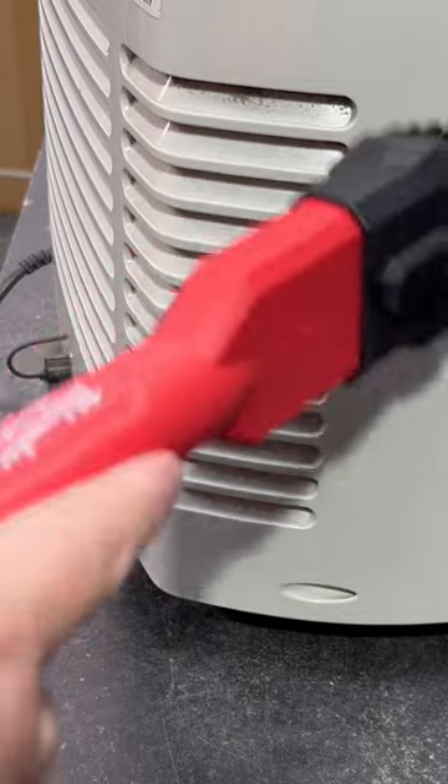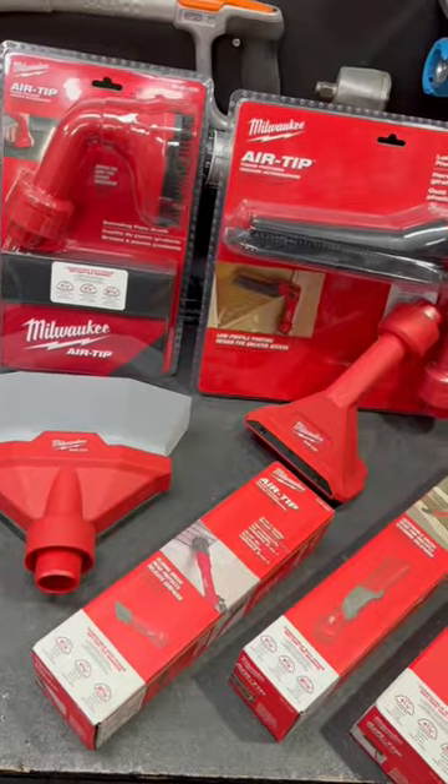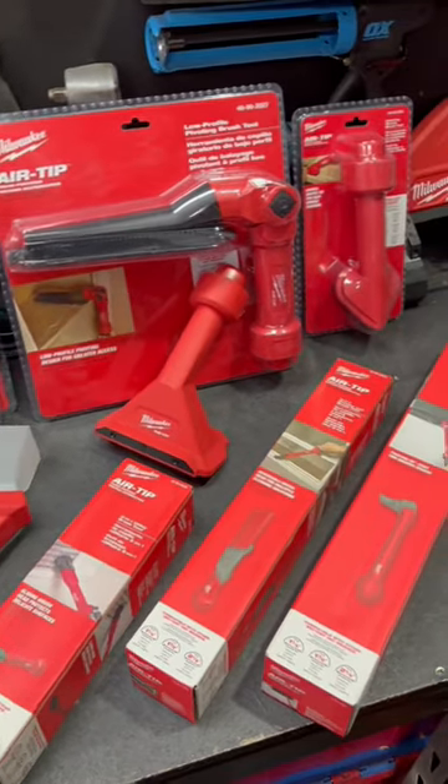That wide end means it's nice and easy to use, covers a lot of space, and cleans up quickly. Make sure you check out the air tip range at your local Cine Tools store — there's a lot to love and a lot they can do.